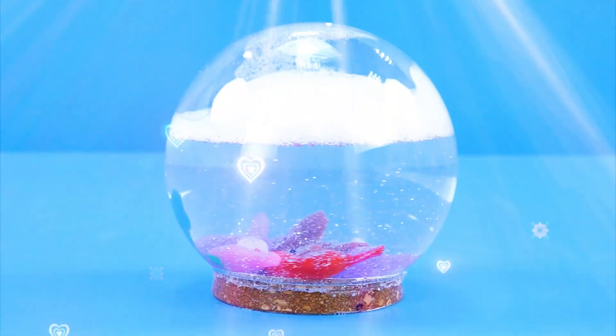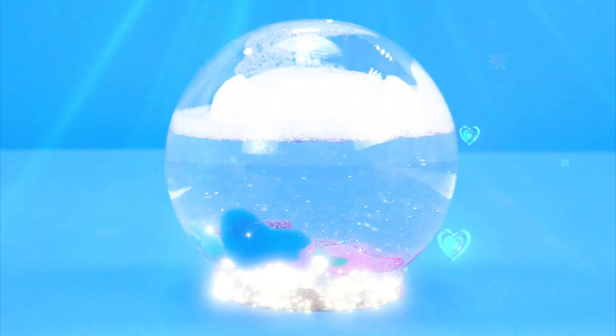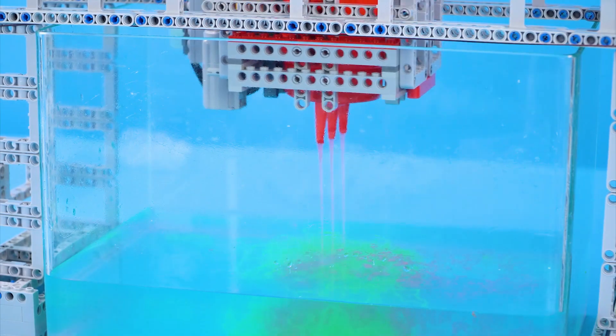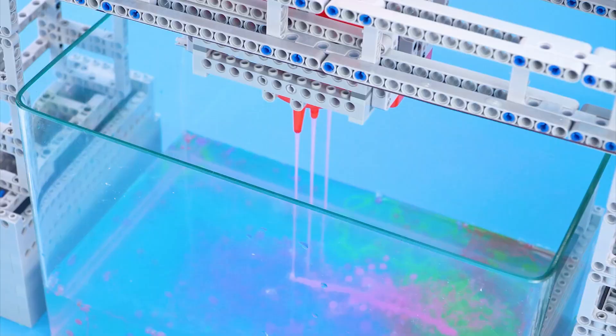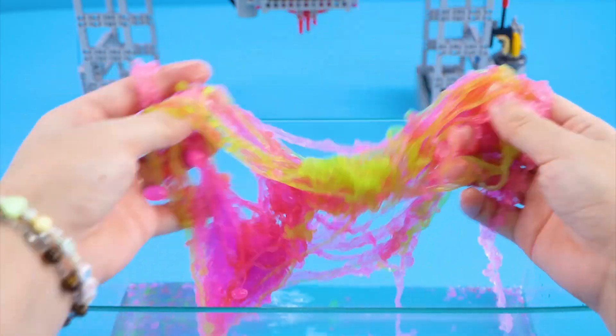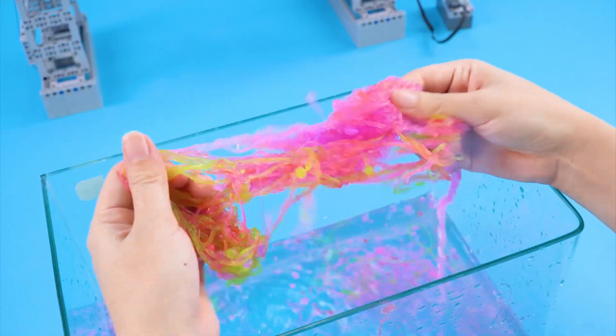My magic elf night lamp is done and sparkling. Now I'll use it to make something to help me relax. It's so soft. It's so satisfying. I could play with this all day.